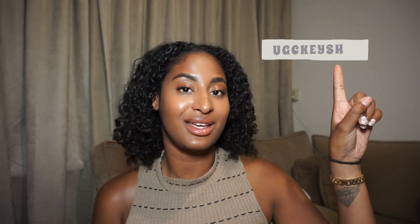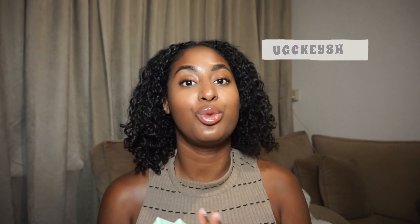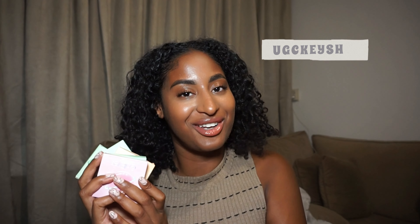I already did a Cool Eyes review in one of my previous videos — if you want to watch it, it will be linked up here. Today I got a new package with five colored lenses inside with prescription. I also have a discount code: use UGCKEYSH and you'll get two for free when you buy two, so you can try a bunch of colors from Cool Eyes.